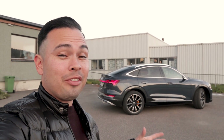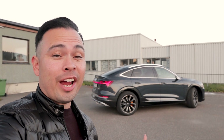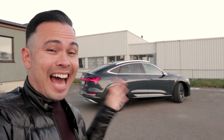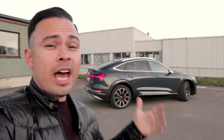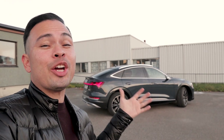So there you go guys — those were some things that were annoying, some things that are weird, and some things that are just strange and quirky about the 2020 Audi e-tron Sportback. I hope you enjoyed today's video. If you did, please drop me a thumbs up down below, and for more car content as always, please subscribe. See you guys later, goodbye!